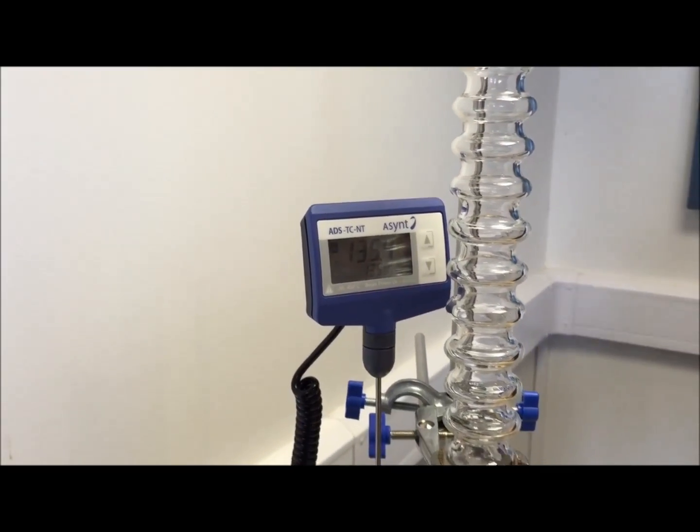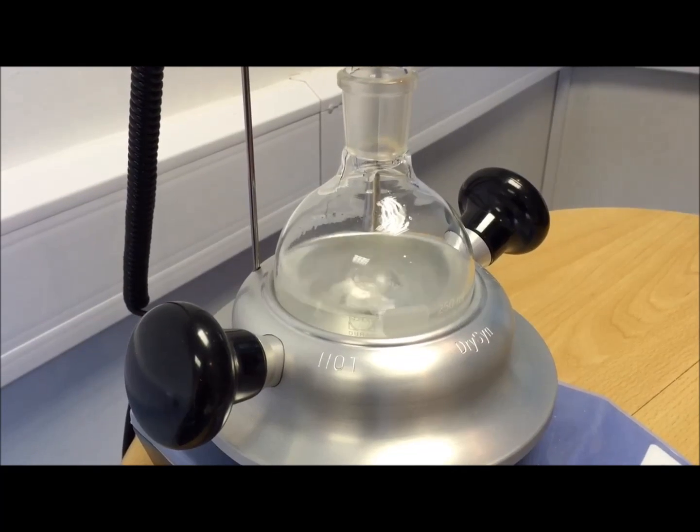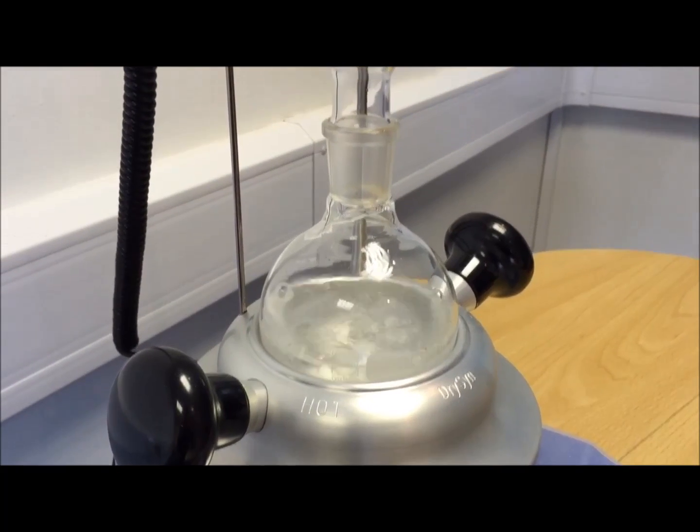With no apparent loss that we can see — we haven't measured it by weight — but considering it's been running a week, the water level is pretty much where it was before.